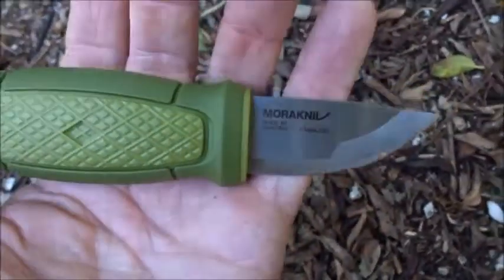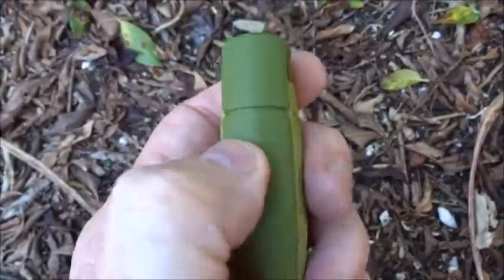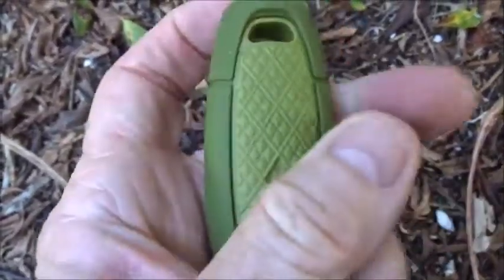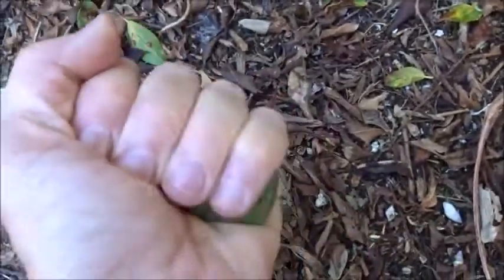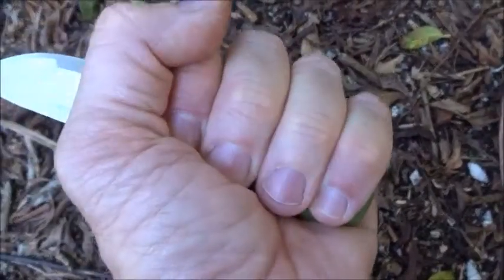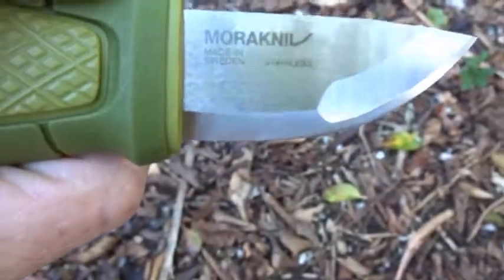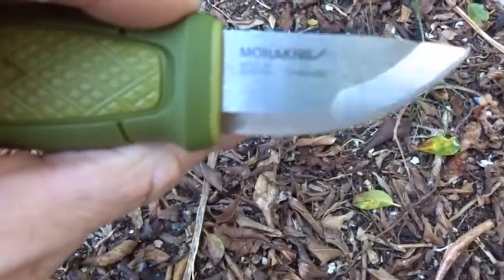It has a stainless blade and the handle material — this part here is kind of hard but has a little texture all around, it actually feels pretty good. My hand actually fits pretty good on there. You can see the grind in this blade transitions to this — interesting.